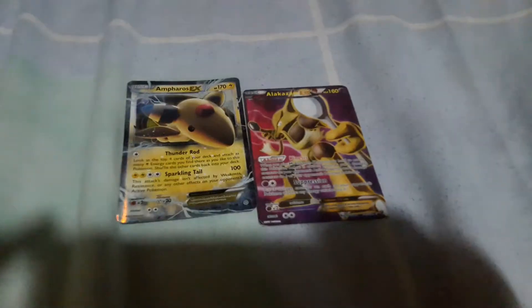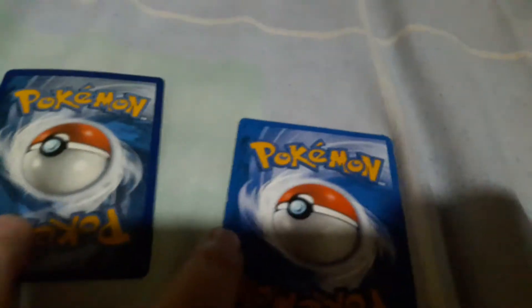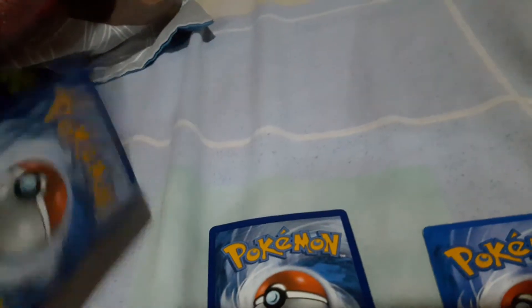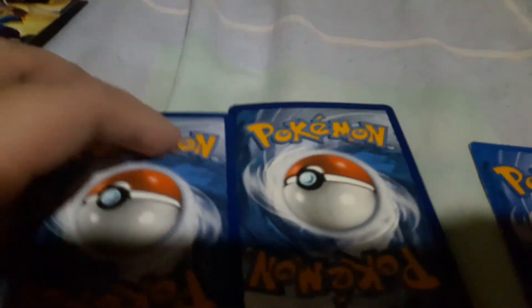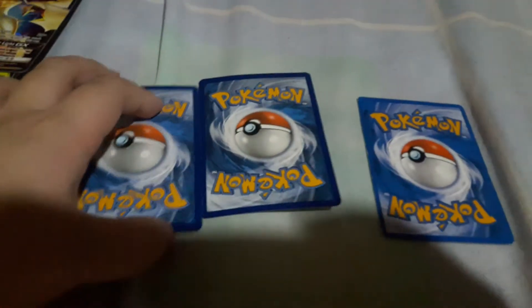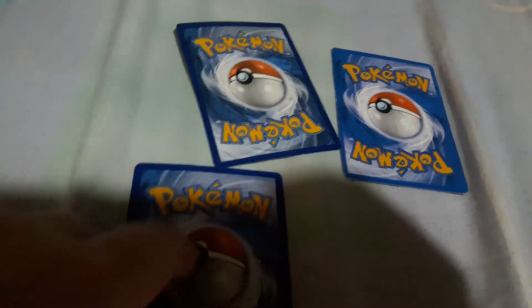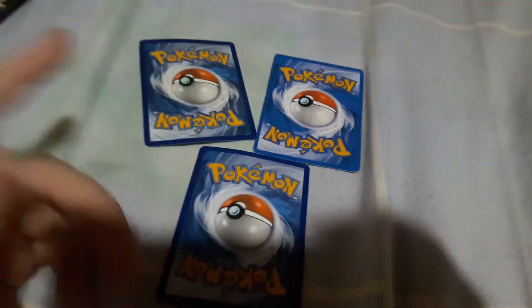The first way — everyone knows this one — you get a card that you know is real, like this, and you look at the back. If they're the same, that means they're both real. But if they're not the same, then you know it's fake.